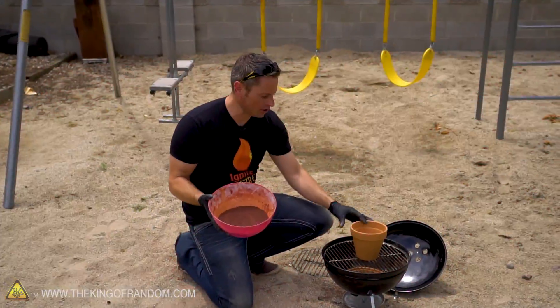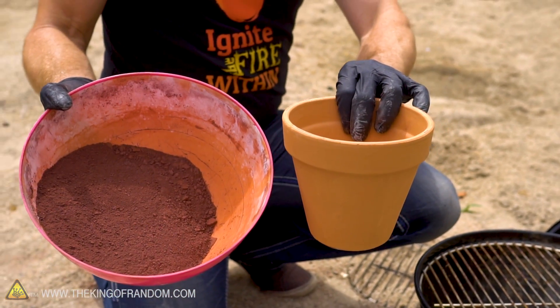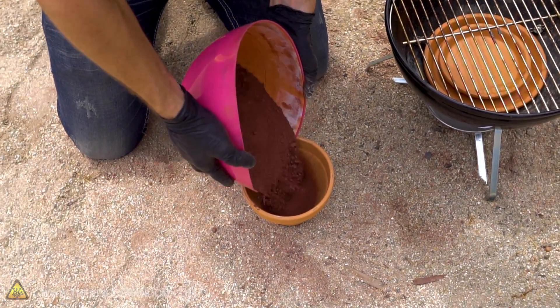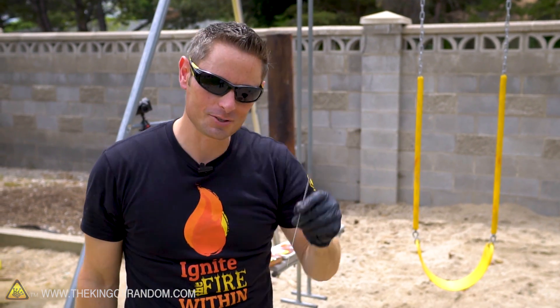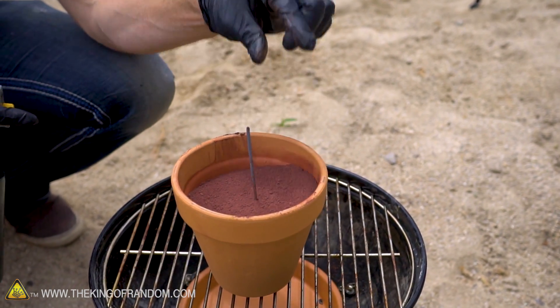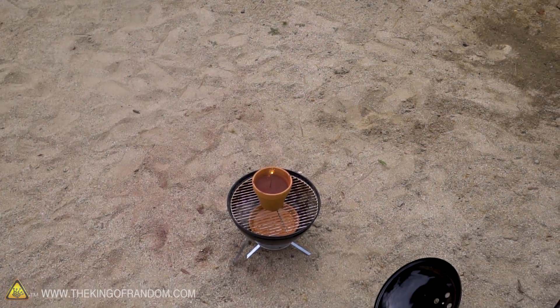Our batch of thermite is mixed up and ready to go, so we're just gonna transfer it into this terracotta planter pot, set it on top of the grill, and light it off. We've got a blow torch and a sparkler for our time delay. Let's go ahead and light it up — fastest way to light your barbecue ever. All right, here it goes. Let's see if it works.